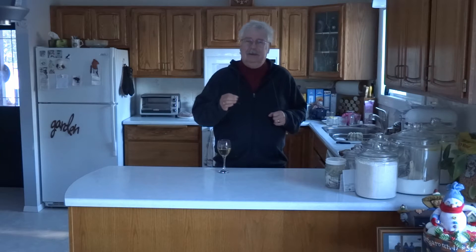Welcome to another edition of You Can Make It. Today I'm going to make a muffin. A muffin is a great thing to have around for breakfasts and snacks.